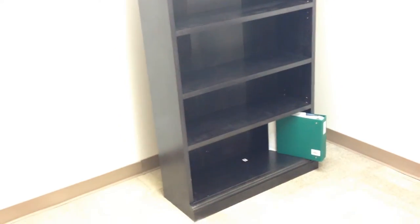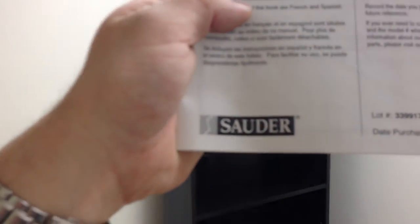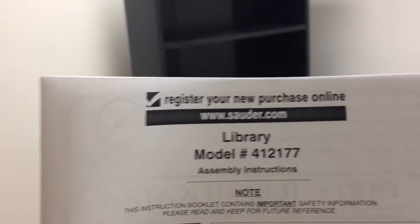I've just finished assembling this cabinet — bookcase, sorry — and this is its manufacturer, the website, and the model number. So that's how the finished product looks. I'm gonna do a brief review on this one.